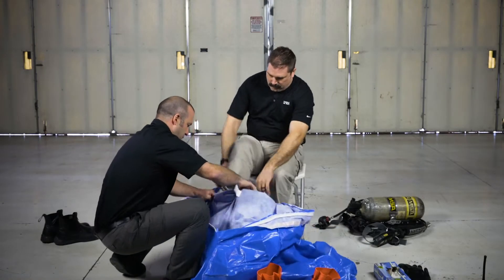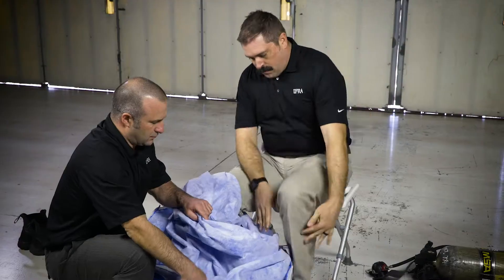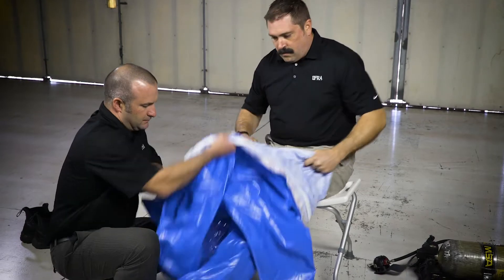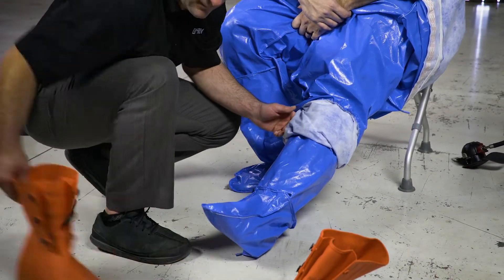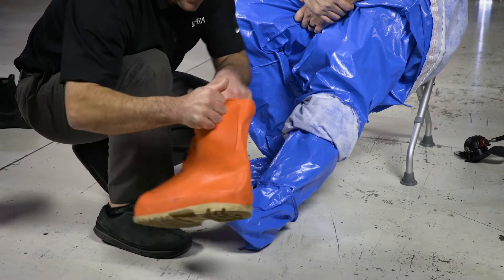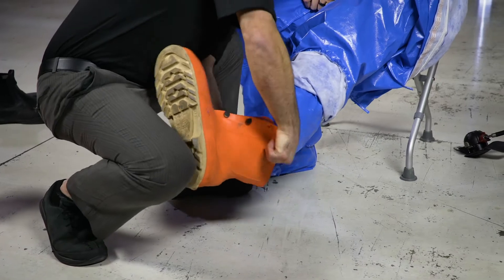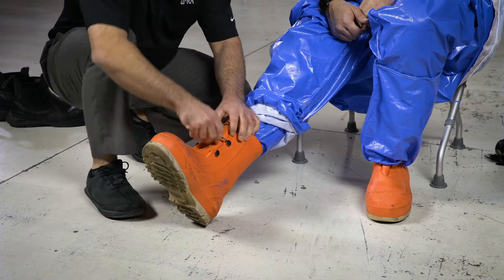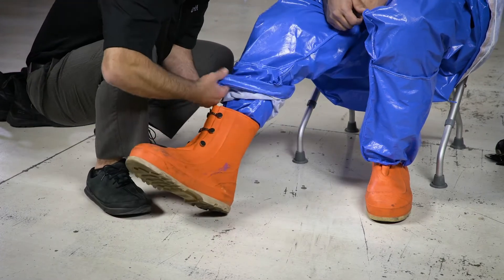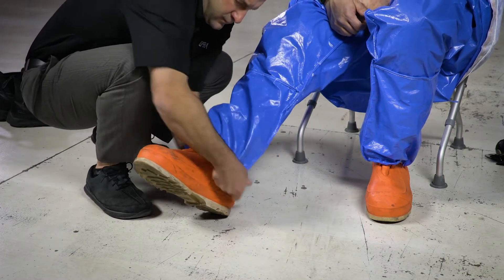Step into the splash suit and pull it up toward your waist. Remain seated while you work with your assistant to don and fasten your boots. Pull the rainfly down over the boots, allowing your assistant to tape the edge of the suit to your boots if necessary.